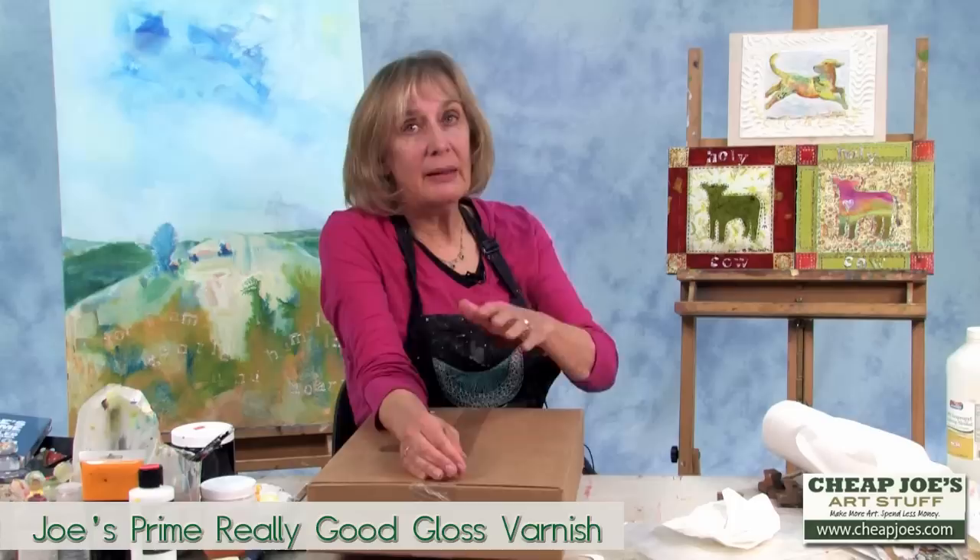From there, I will put the Golden self-leveling gel and finish up with a Golden varnish. This is what it will look like when it's finished — to me, it almost looks like the original. Then I just put a little hanger on the back of it and it's ready to hang. Thanks for stopping by.